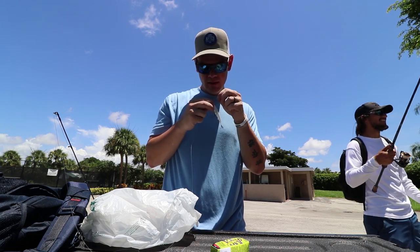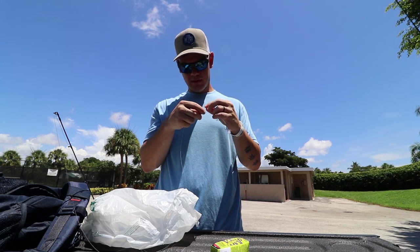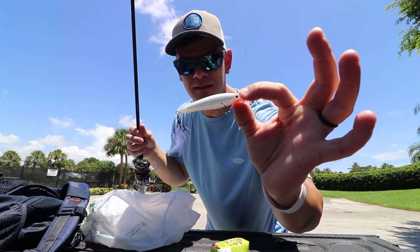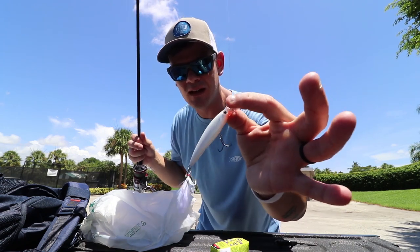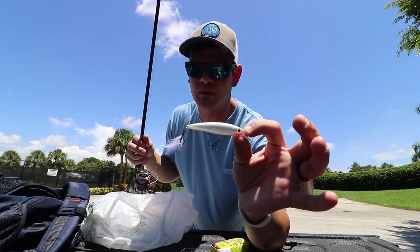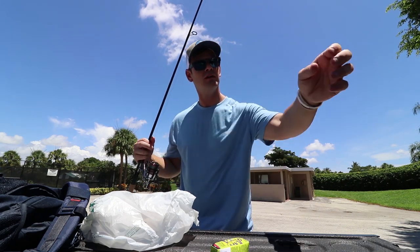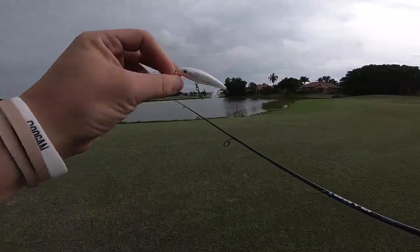Sebastian said it's gonna get slurped — I hope so. Bobby lost five clowns yesterday and couldn't hook one. Let me know if you guys think this is gonna work because I don't have confidence in it, but Bobby, Christian, and Sebastian are already telling me this is gonna get absolutely destroyed. You guys wanted to see me fish lures I had no confidence in, and today we're gonna make that happen. White X-Wrap, let's give it a shot!